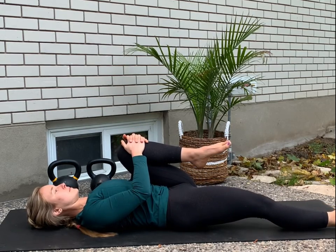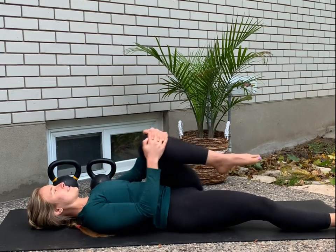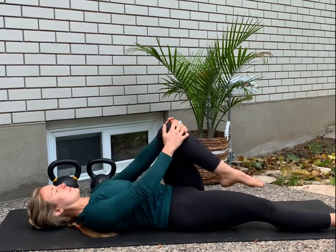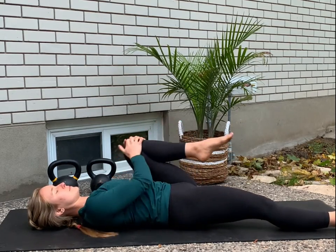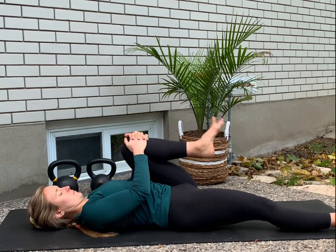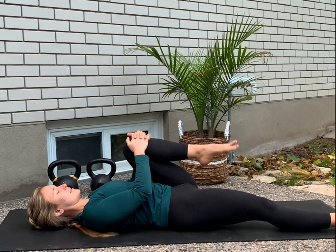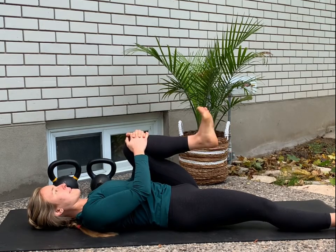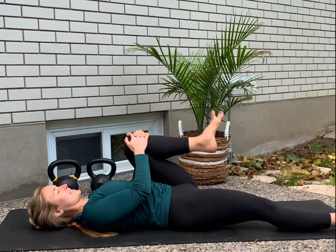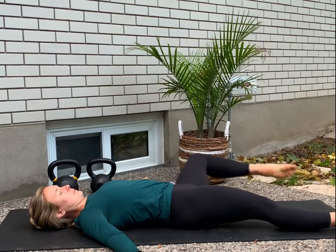Let's bring your right foot back down — you can always keep your right knee bent — and hug the left knee in. Let's start to make those hip circles, three to five in each direction. If your right leg is extended, keep that right foot flexed, heel pressing into the mat. Make sure you make those hip circles in both directions, three to five, and then we're going to pause. Ten ankle circles in each direction, making those circles as big as you can, pointing your toes.